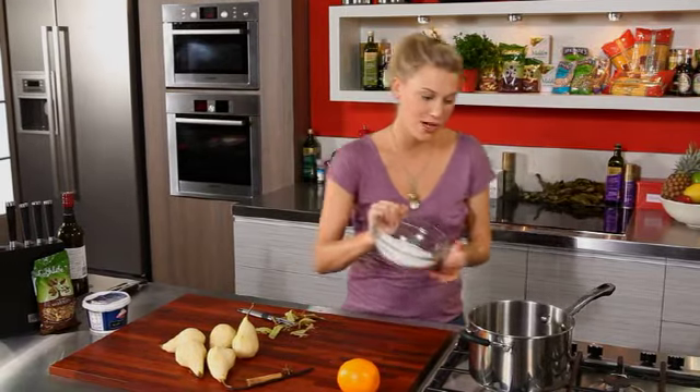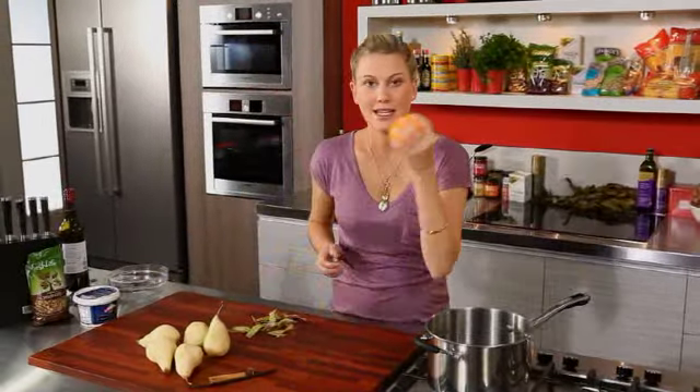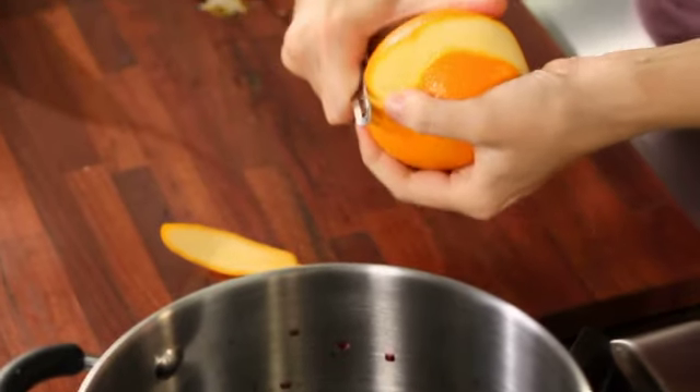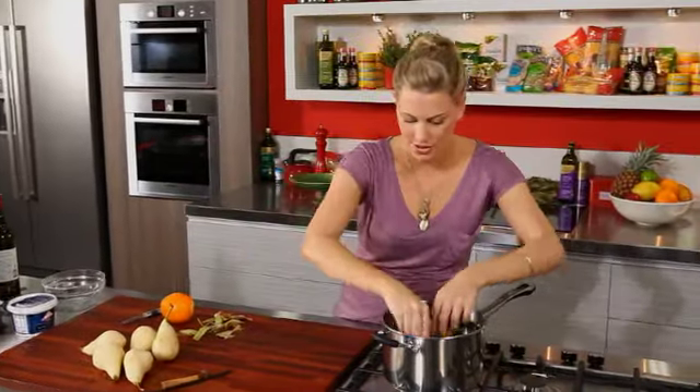I've also got 200 grams of sugar — I'm going to add that to the syrup. I've also got some orange here and I'm going to take two of the peels off and add that to it.